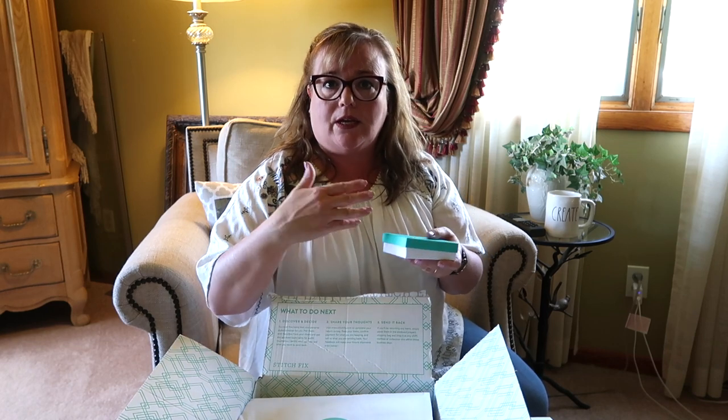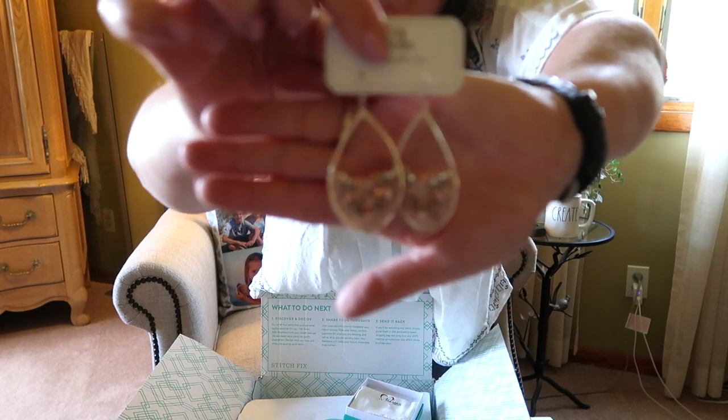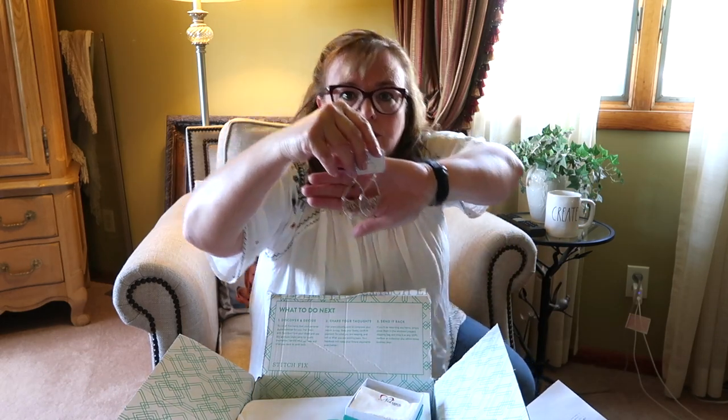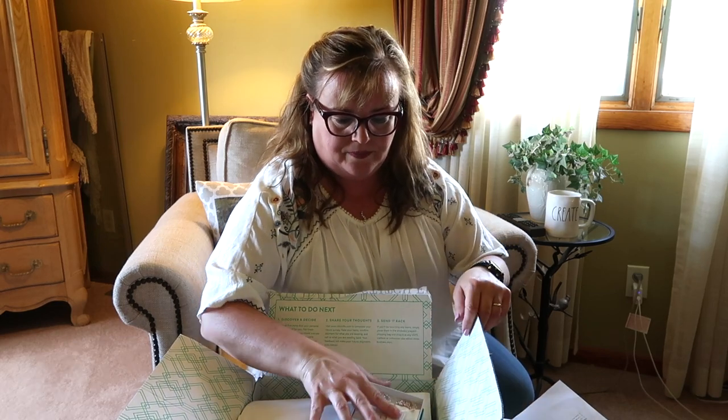First off, there's jewelry. I actually asked for some jewelry last month — when you get your Stitch Fix for the prior month and you pay your invoice and fill out the information for the next month, it asks if there's anything specific you'd like the stylist to find for you. So I did request some earrings. Oh, these are pretty — very pretty. They're handmade with love, and they're $38. These are definitely a keeper.